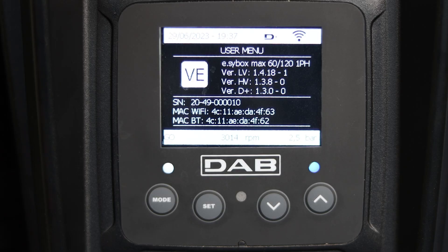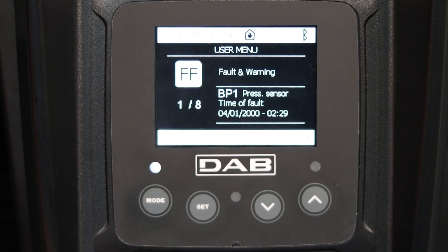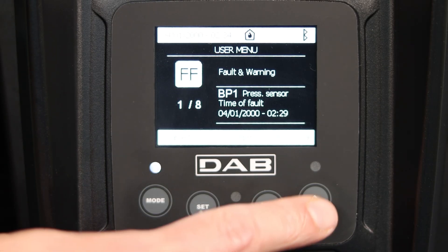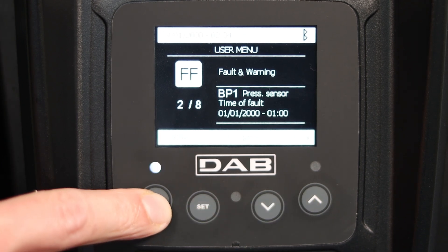The next screen shows the firmware version currently installed on the pump, while in the last screen we can review any faults and warnings, which we can scroll through with the up and down buttons.